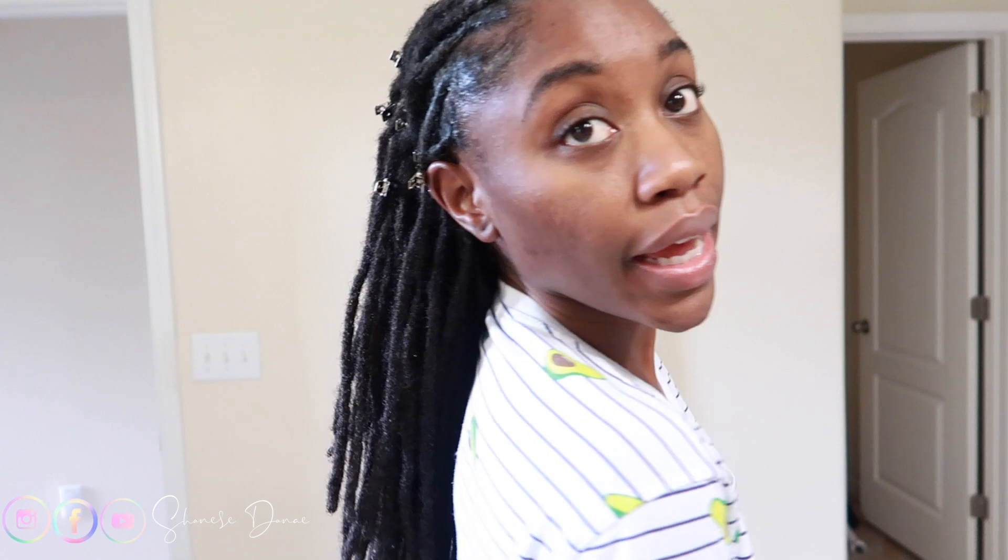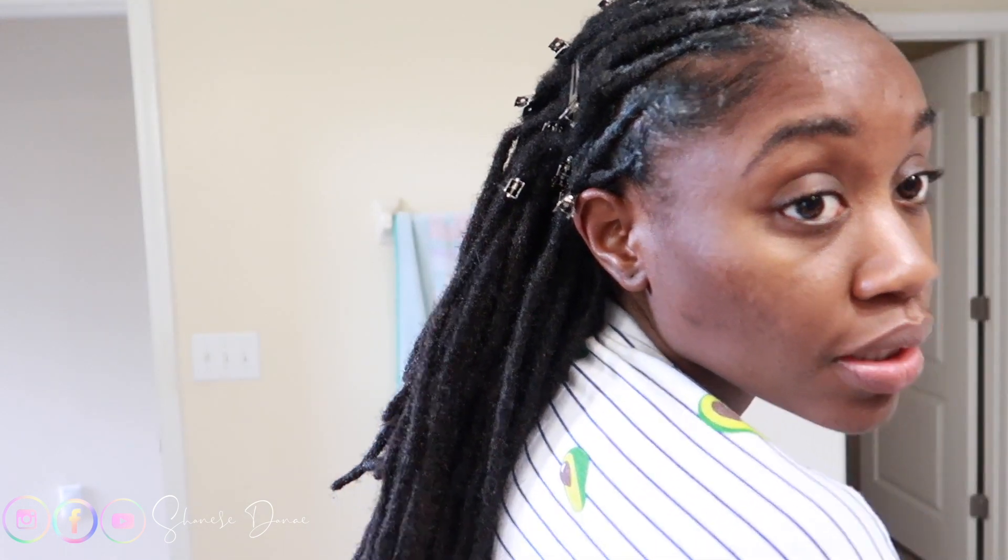Okay guys, I know that my hair looks white — don't worry, it's going to go away. It's just because of all the oils that are in my hair right now, so it makes it a little bit white. This is what it looks like up close, because I know a lot of people come for me saying my locks look fake, but they're just super neat.